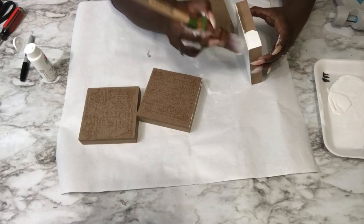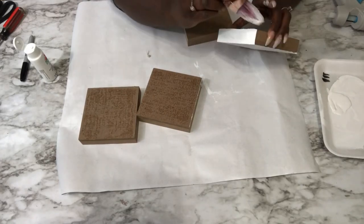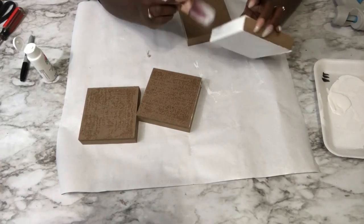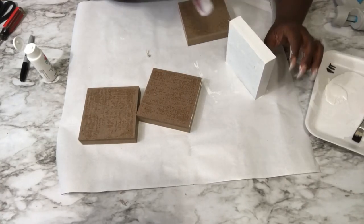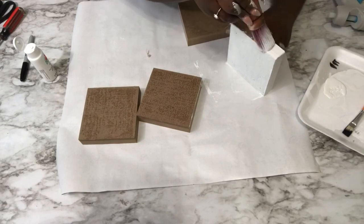I know that you see four square blocks here, but I decided only to use two. I'm going to be using the square blocks for the white hourglass and these round plaques for the black hourglass. You will see later on in the video.